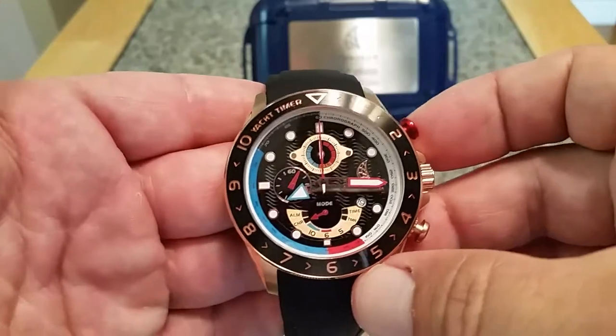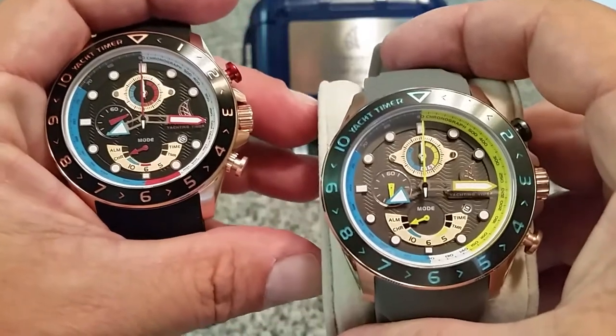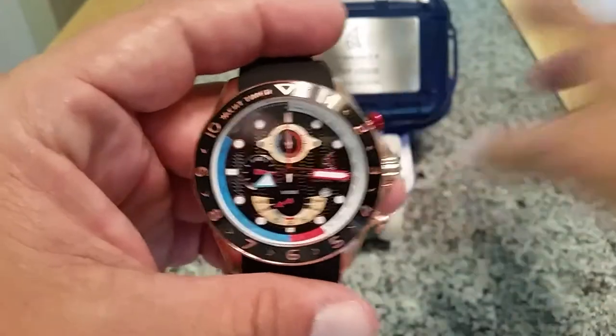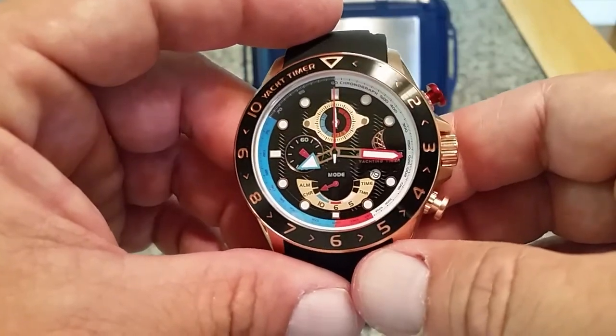In my previous video I told you the hands can be lined up on these watches. I went ahead and read the instructions, and as you can see, the hands line up perfectly on both of these watches. This is — I'm pretty sure — a Seiko yacht timer movement, so it's a very faithful, very well put together movement on this watch.